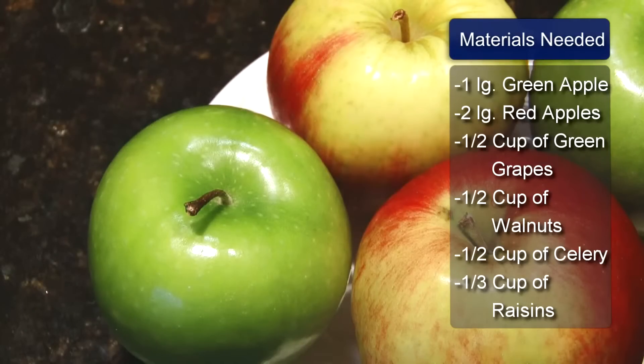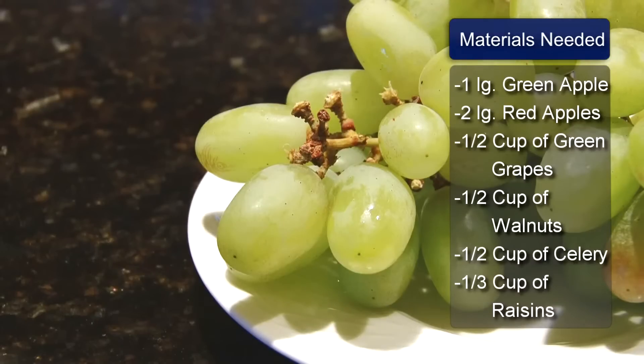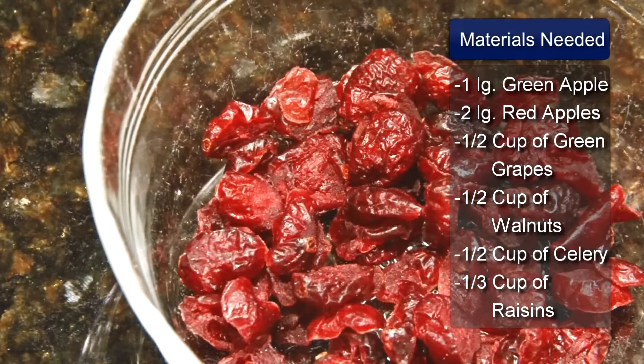The ingredients are 1 large Granny Smith apple, unpeeled and diced, 2 large red apples, unpeeled and diced, 1½ cup green grapes cut in half, 1½ cup coarsely chopped walnuts, 1½ cup diced celery, and 1⅓ cup of raisins or dried cranberries if you prefer.